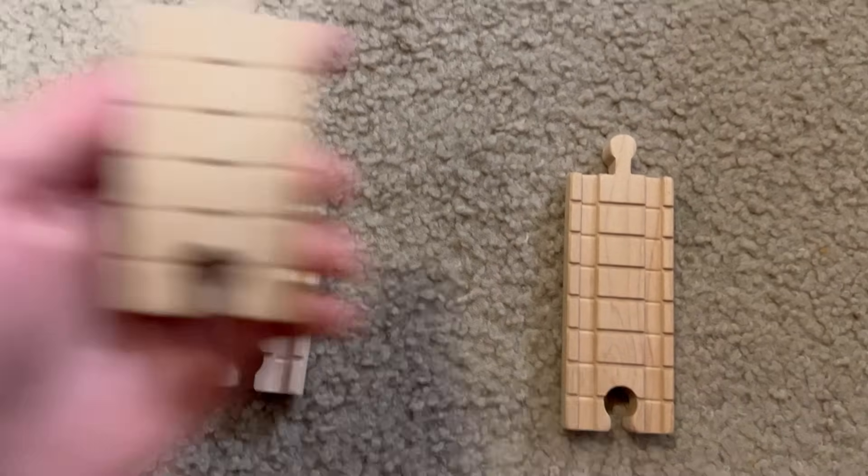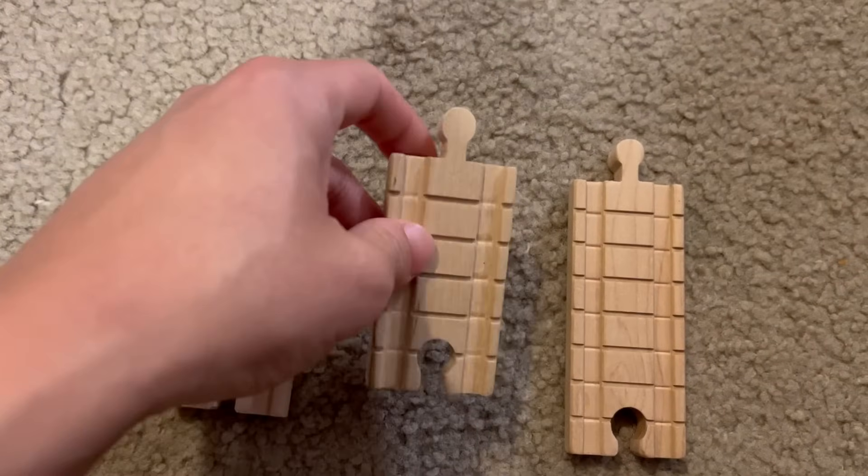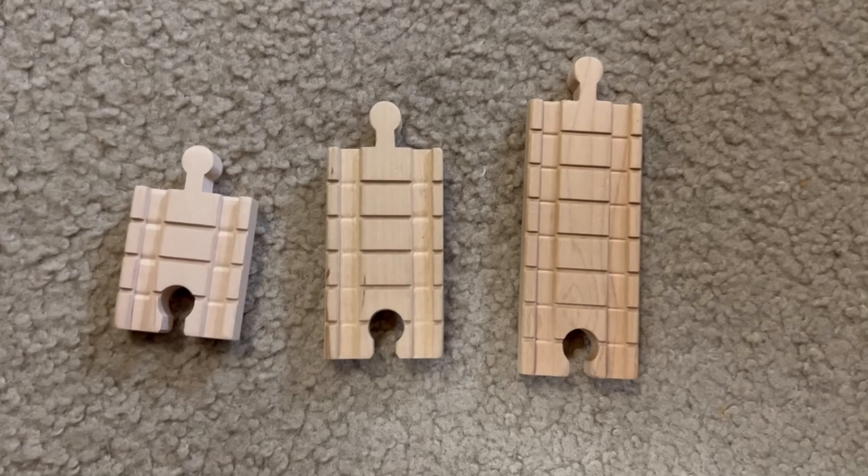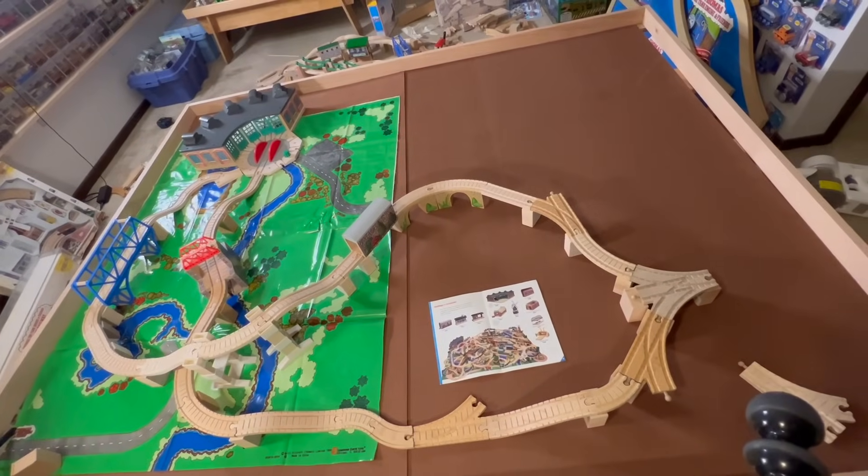I also just learned of the existence of a 3-inch track. I'm not gonna make a big deal out of this — I'll just carry on, but I lowkey freaked out. Didn't know it was a thing. Route complete.